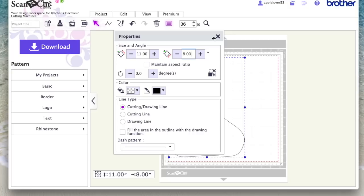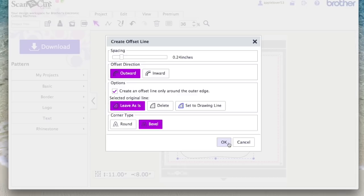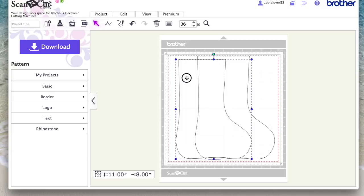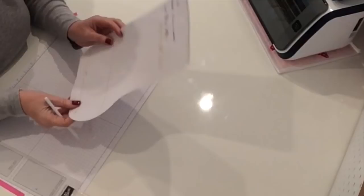From there I went to Edit Offset, made sure I was on outward, took it up to 0.24 — which is just about a quarter of an inch — made it bevel and said okay. Then I deleted the smaller design. This was the design I cut with the ScanNCut in paper to make my pattern. I saved it, gave it a name, and downloaded it again via Wi-Fi back to the machine — or you could download it onto your USB stick.